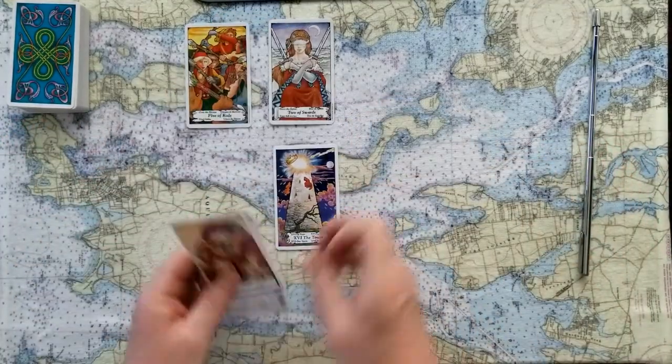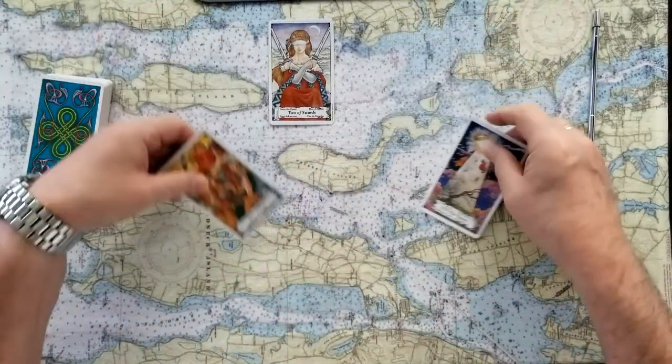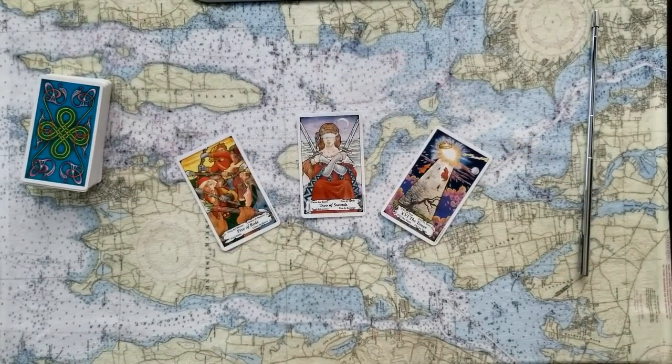So those are the three choices today. I hope they gave you some guidance for the decisions that you asked for. What do you think — did that ring true? I hope it did, I hope it was useful for you. Take it with the good intention that I put it out there.